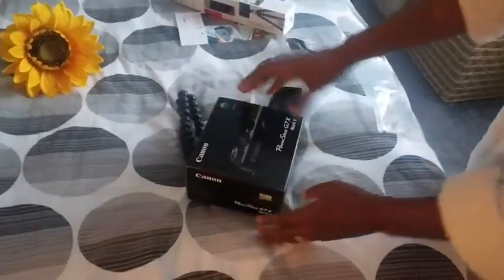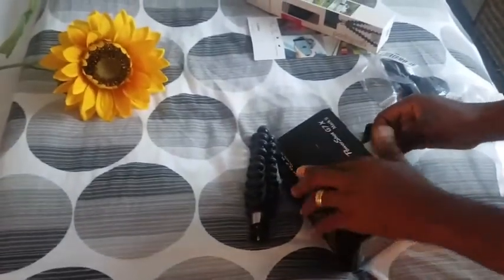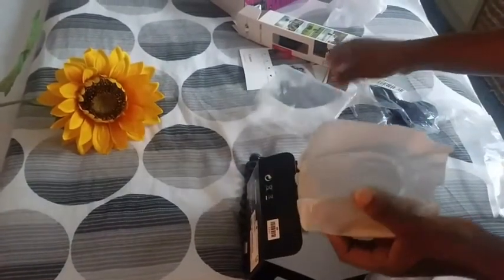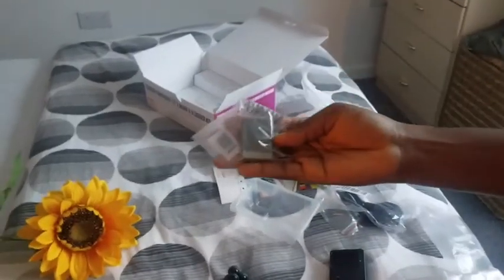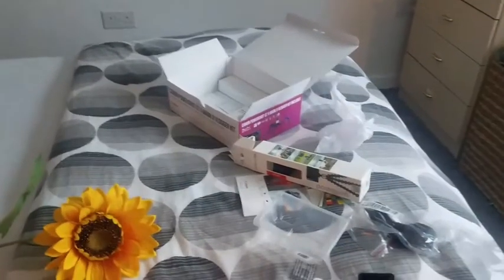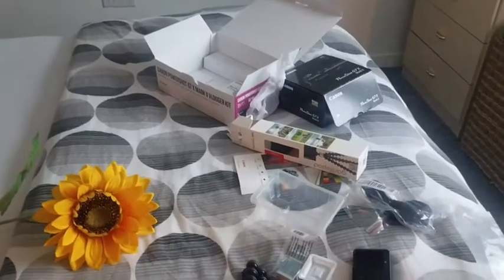So here is our camera — that's how it looks like. It has a battery, and it came with an SD card and the camera strap.